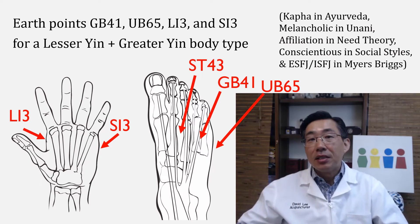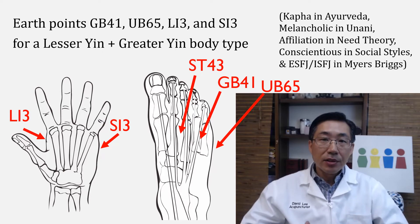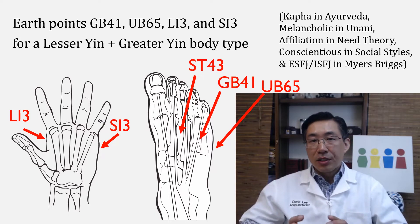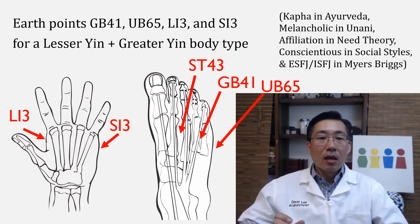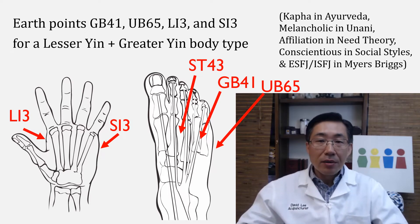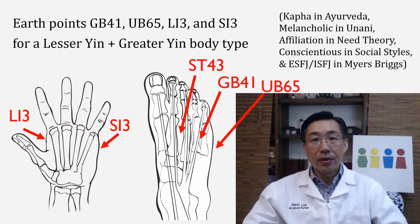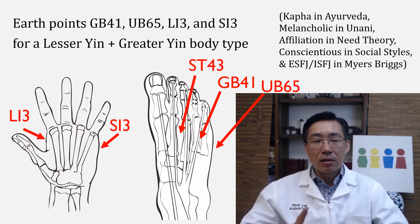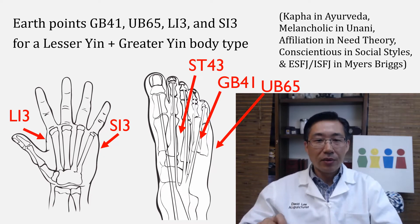Because this patient is a lesser yin and greater yin combination: lesser yin means deficient earth and excess water, greater yin means excess wood and deficient metal. Her central element becomes earth. Therefore, other earth points were added in, which are LI3, SI3, Stomach 43, Gallbladder 41, and UB 65 — all stream points, which are earth points for this patient.